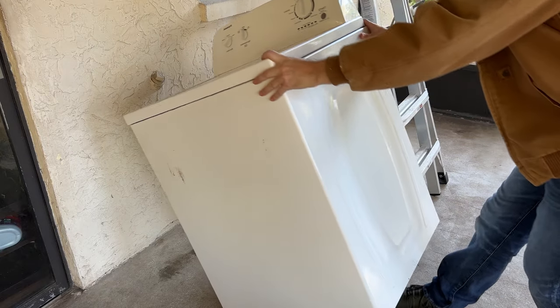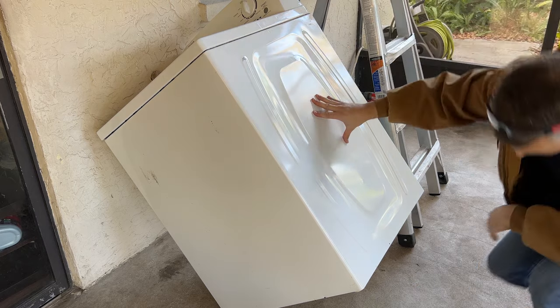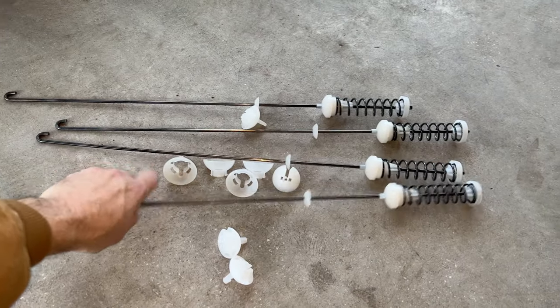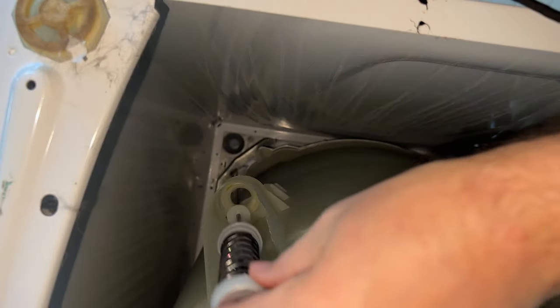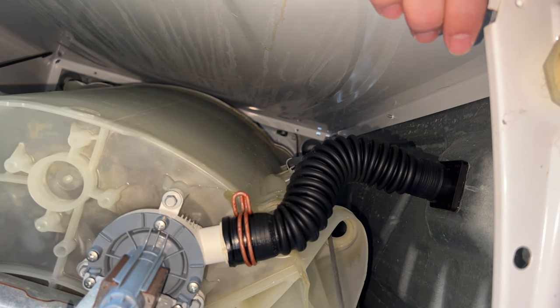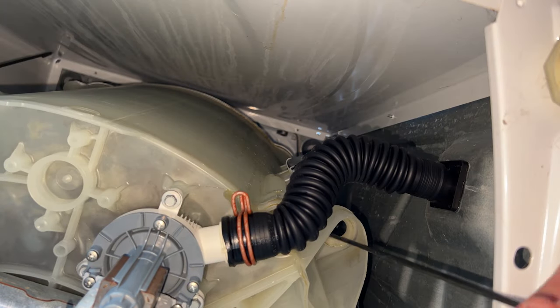I leaned the washing machine up against the house so that I could get to where the suspension rods connect at the bottom of the tub. From underneath the washer I pulled the first rod out, then I grabbed the first new rod from the kit and put it in place. The rods have these little plastic pieces so they'll rest in place once you put them through the holes. Then I went ahead and removed the second rod as well and put the new rod in place.